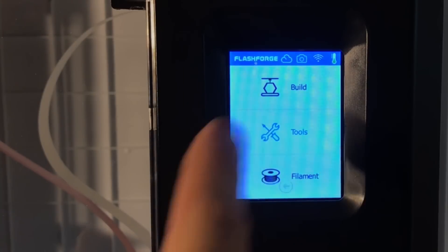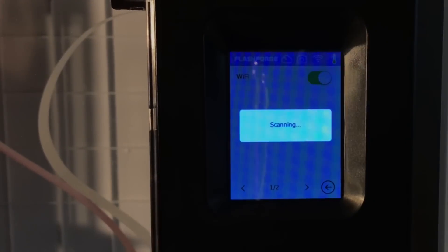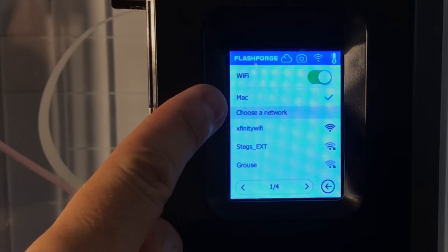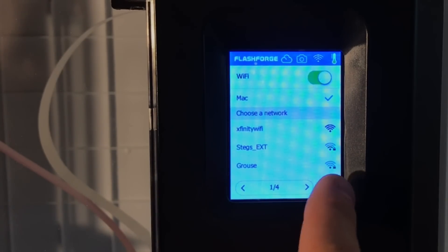The first step is to connect to Wi-Fi. Click on Tools, then Network, then Wi-Fi, and it's going to scan for your Wi-Fi network. Here's mine already connected, but you would select yours and enter your login and password. Once it's connected, you're ready to go to the next step.